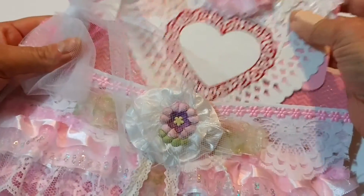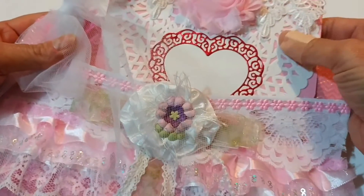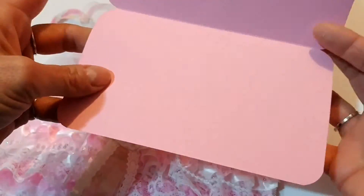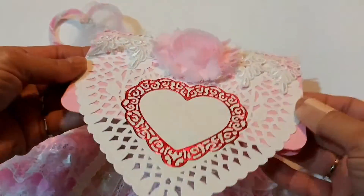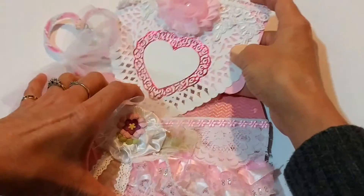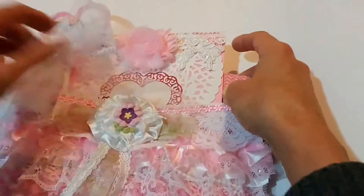This here is kind of like a bag topper — I'm putting something in here so I just don't want it to show through. It helps fill up the back and makes it look a little prettier.